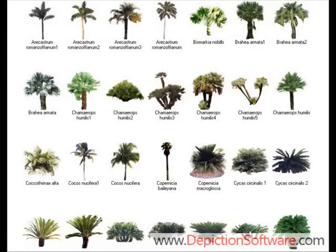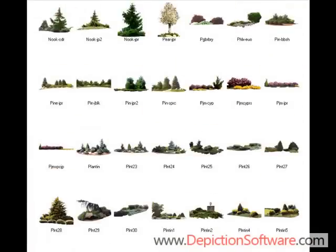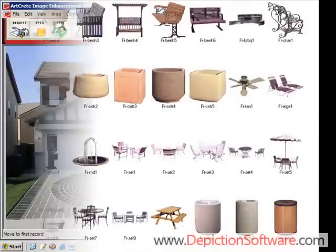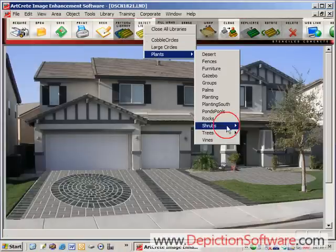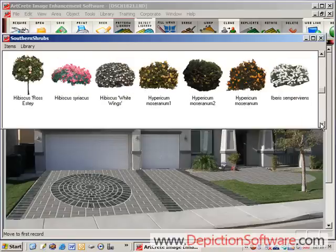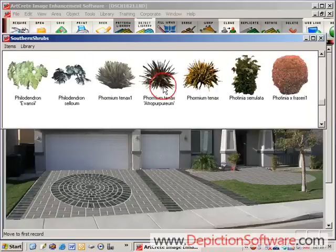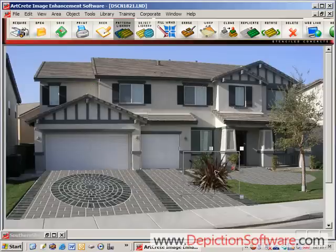The program also comes with a plant library with hundreds of different trees, shrubs, palm trees, flowers, plantings, and miscellaneous hardscape items. To place plants in the image, open up the plant library, search for the plant that you're looking for, then all you have to do is double click it to bring it up on the screen, size it down, and place it where you want it. It's that simple.